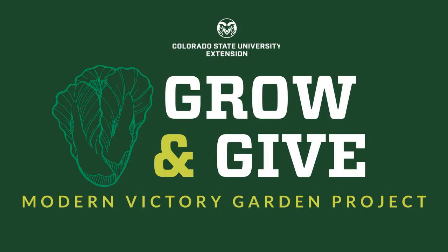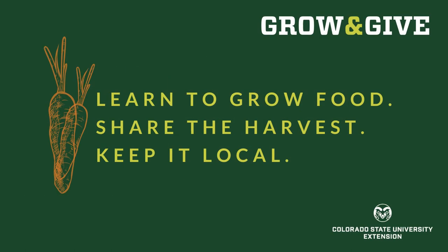Welcome to Grow and Give, a modern victory garden project from Colorado State University Extension. We're here to help you learn to grow food for yourself, your family, your neighbors, or your community.